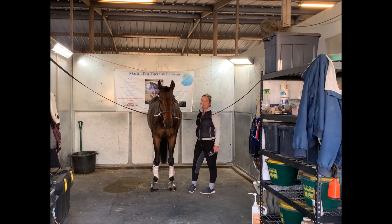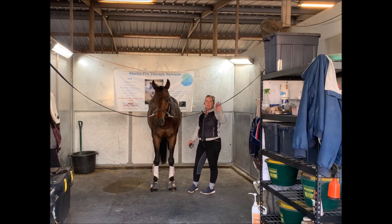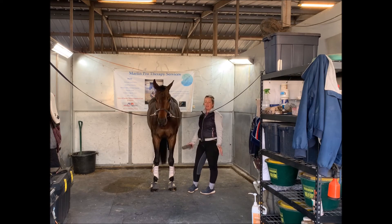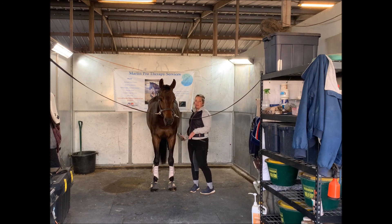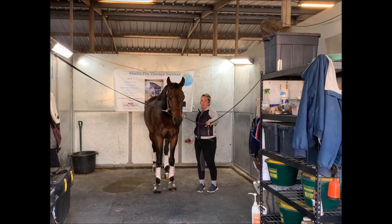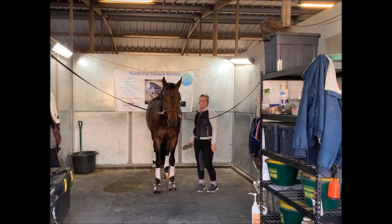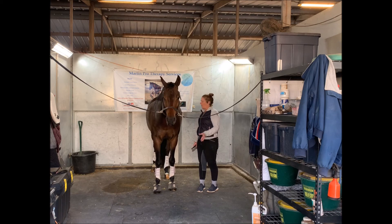Just a little tip for working with your horse in the cross ties — this is a great rainy day project to start now that we're coming into winter. Just stand with them, and anytime they get out of balance or out of the middle, work on resetting them. Remember, if you haven't been asking your horse to stand square and balanced in the cross ties, they're going to get frustrated if you work on it for a long time, so do it in short sessions.